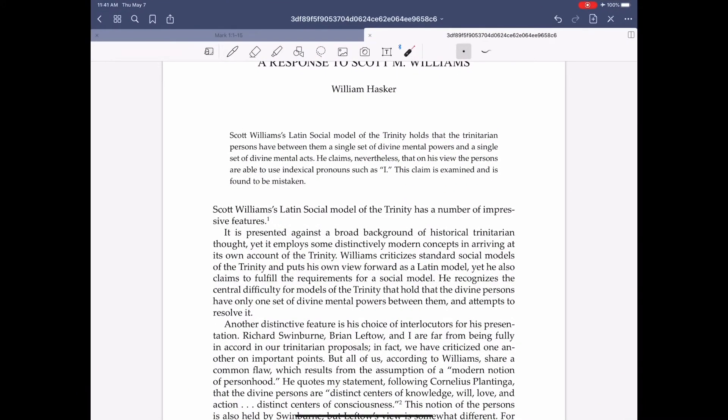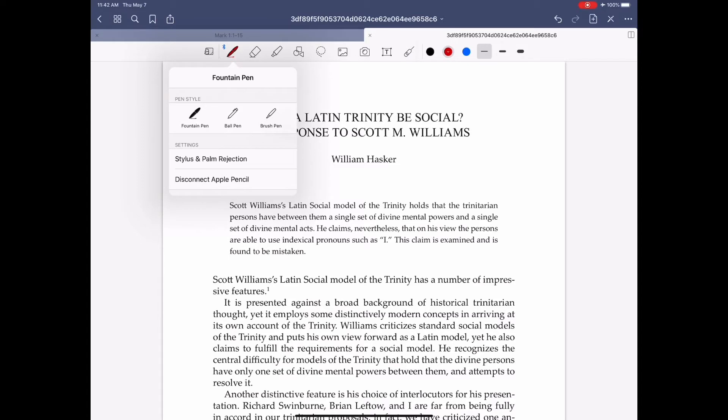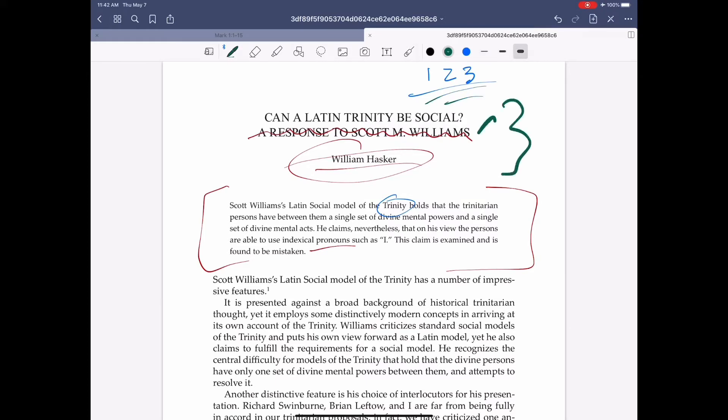Then there's GoodNotes 5 — this one I paid for. The interface is kind of like Microsoft Word. There are different pen options: fountain pen, ball pen, brush pen. The writing is smooth. You can circle, underline, cross out, bracket things off — whatever you need to do. You can change the color easily; there are three main colors you can go between and they can all be changed to whatever you want. You can change the thickness easily.